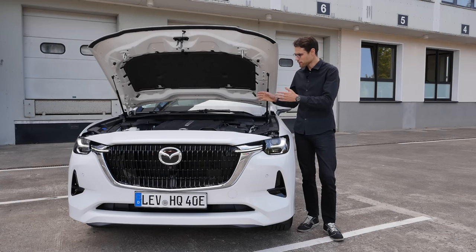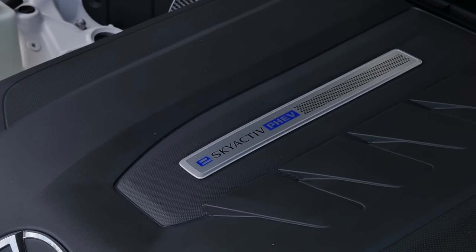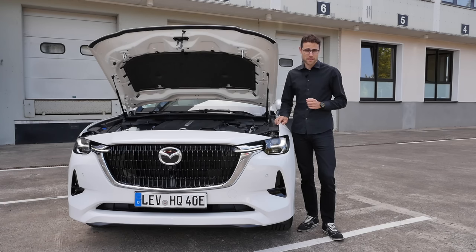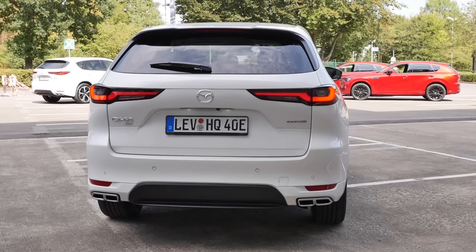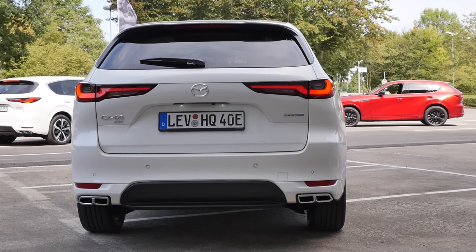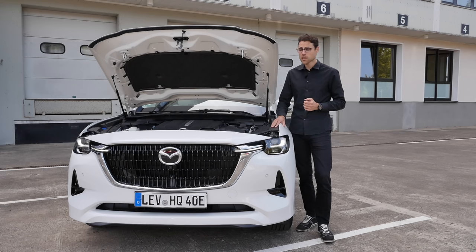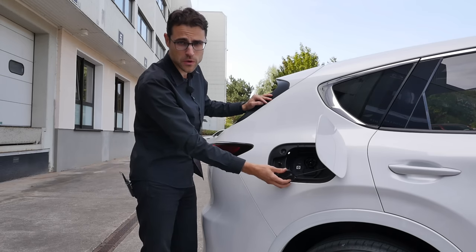As for drivetrains — very interesting. They have the inline 4-cylinder 2.5-liter plug-in hybrid, which we'll also drive today. There will also be a 3-liter 6-cylinder petrol engine and a 3.3-liter 6-cylinder diesel engine. Really strange decisions by Mazda, whereas everyone is now moving away from plug-in hybrids — they introduced their first new one and are also bringing a new big diesel. Let's see if this strategy will play out. The acceleration figure for this one here is less than 6 seconds — the most powerful Mazda model yet. The battery is 18 kWh, and recharging is AC only at 7.2 kW.